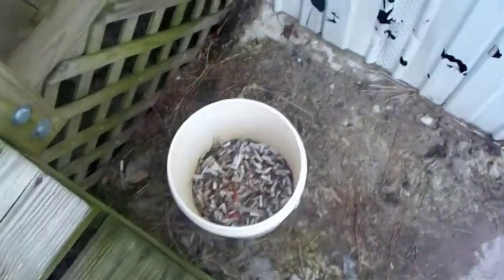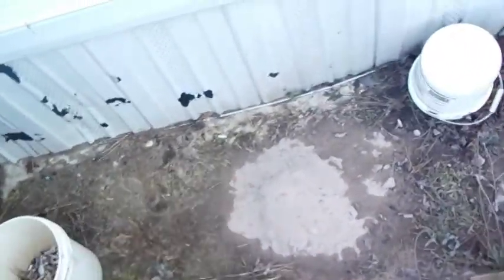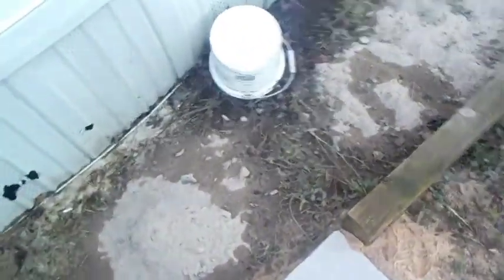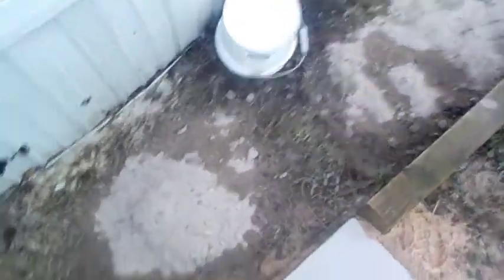We're going to dig all this up and you can see a bucket full of cigarette butts. Cigarette butts are biodegradable and they'll act like a loam when you till them in with the soil, so it'll help retain that moisture because this is very sandy soil.